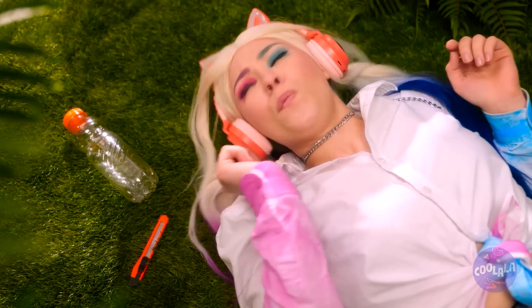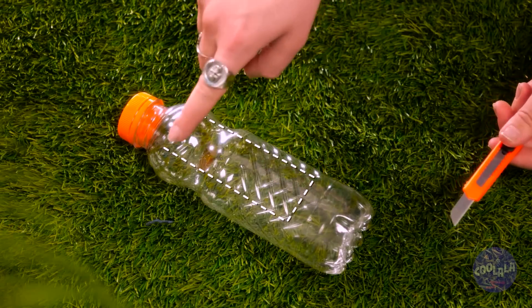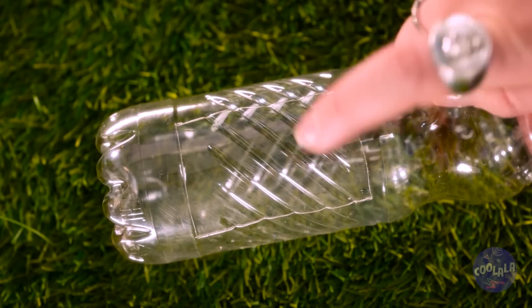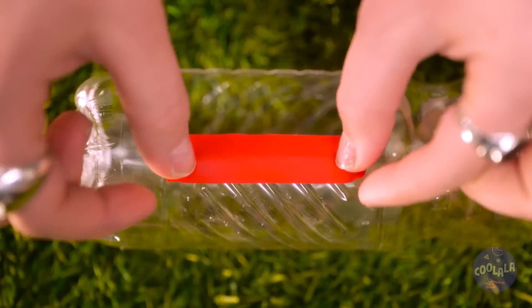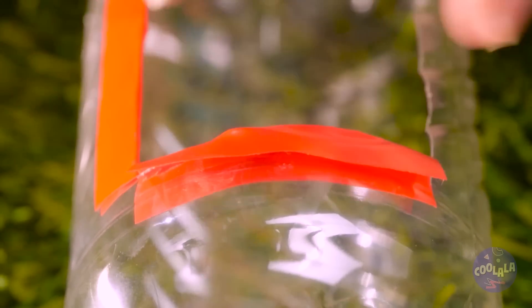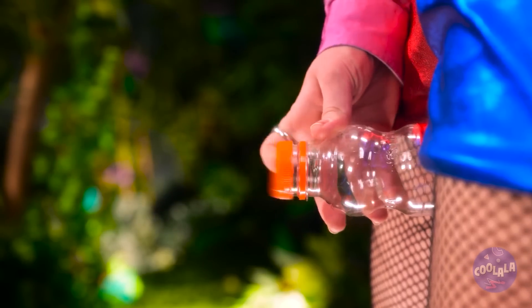I have an idea. I just need to be very precise. Just what I need. If it works, I can sell it on eBay. Okay, let's give it a try. Finally!